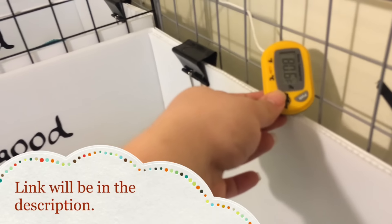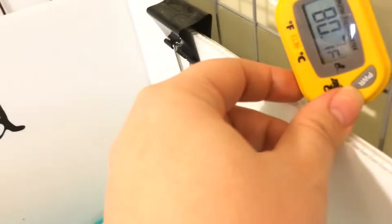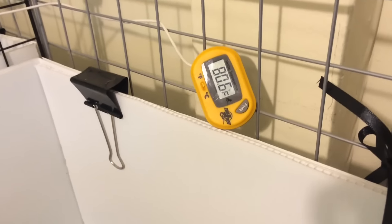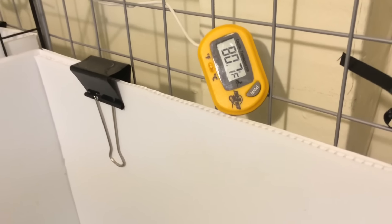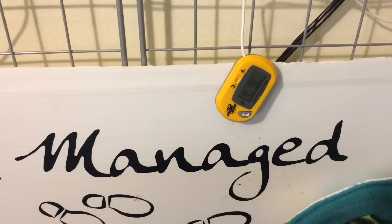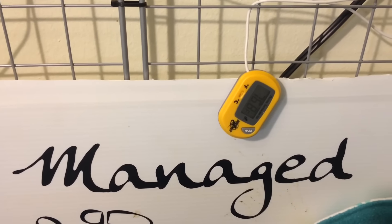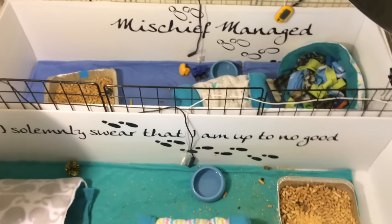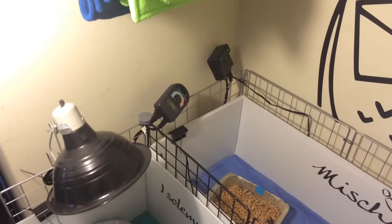I have one in each cage, not just one sharing the space. I have it so that it runs right down to the center of the cage, and I check this every day, multiple times a day. Right now it's a little warm because our air conditioner is off. Blaze's cage is at 76 degrees, which is a whole four degrees difference from this cage here, so that is why you want a thermometer in each cage even if they happen to share a space.